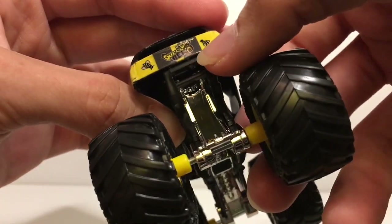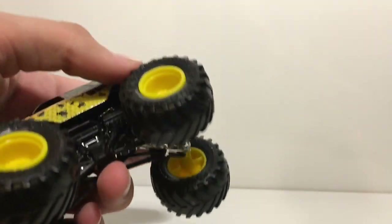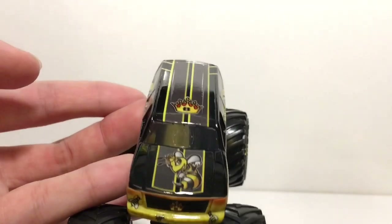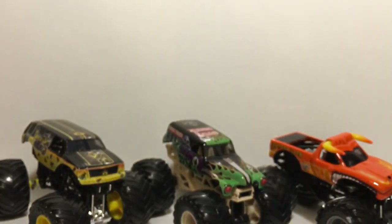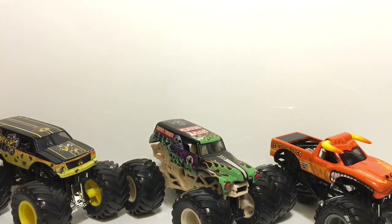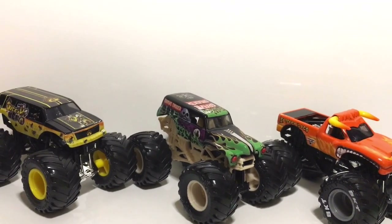It says Queen Bee on the side with the bee logo and Monster Jam symbol, plus more bees on the back with the stripes ending there. We have BKT tires with yellow wheels, black roll cage, and silver chassis. Queen Bee looks very aggressive from the front — really cool. Those are the three trucks from Mix 10. I can't wait to get Stone Crusher and the other trucks from Mix 10 and hopefully Mix 11. Thank you guys so much for watching — please like, comment, and subscribe. See you next time, peace out!